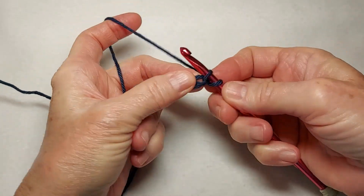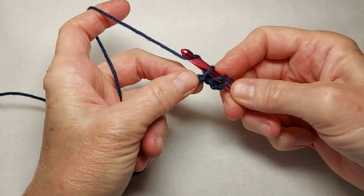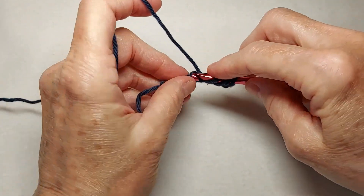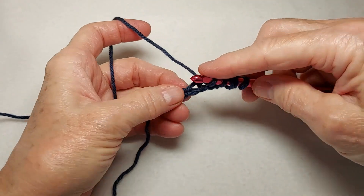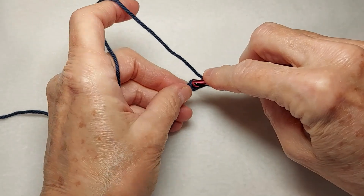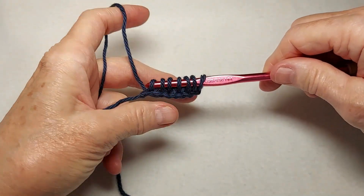Pull up a loop in the second chain from the hook and in every chain back to the beginning. By the way,